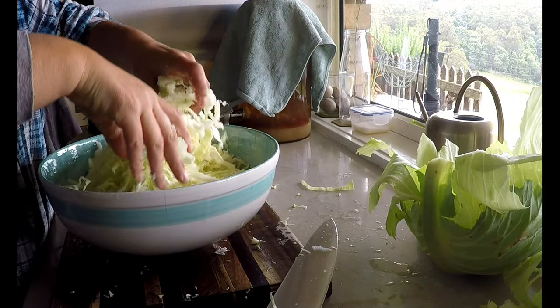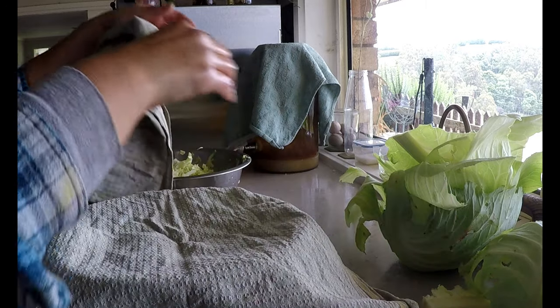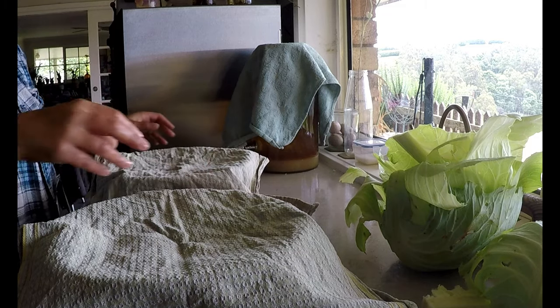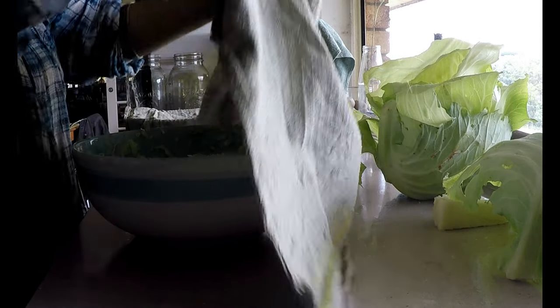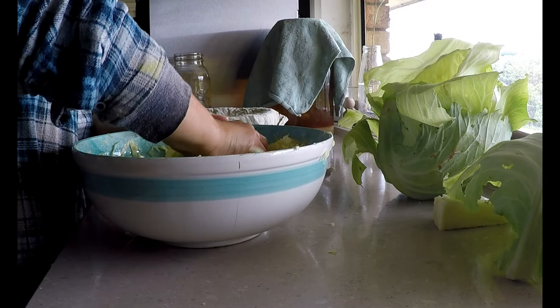Once all of the cabbage is finely sliced, I'll massage in the salt for 5 minutes. I will then let it rest for 5 minutes, allowing the salt to draw out some of those juices, and then massage it for another 5 minutes.